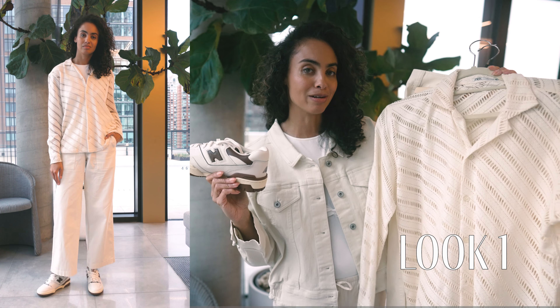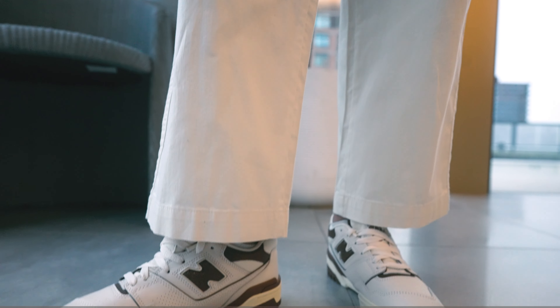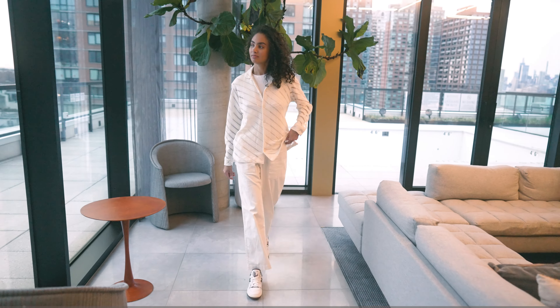Now let's talk about sizing. As far as men's sizing goes in the 550, I feel like they run on the larger side, so I decided to go down half a size and they fit perfectly. If you have higher arched feet like myself, I would recommend going half a size down. If you have flatter, wider feet that would differ from my own, you may want to stick to your regular size preference.